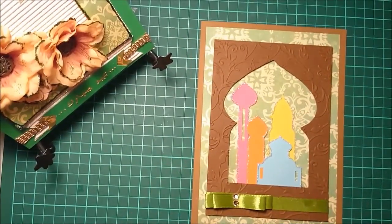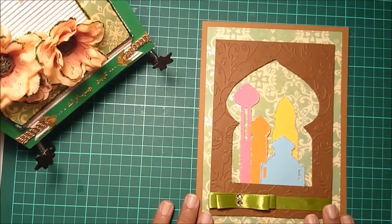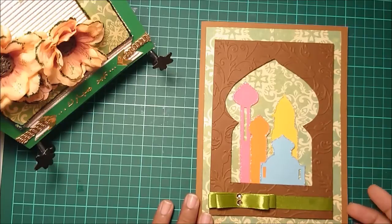Hey everybody, welcome to another episode of Card Day! Today I have four cards already made for you, and this is my first card for Eid Mubarak.